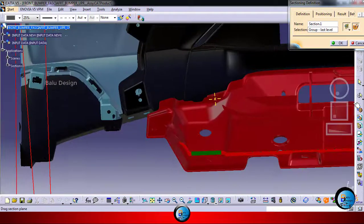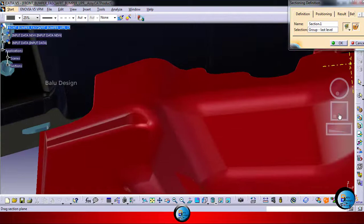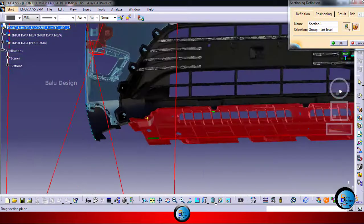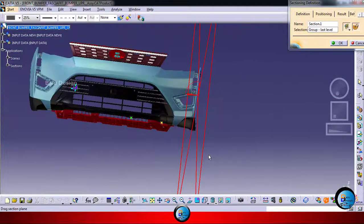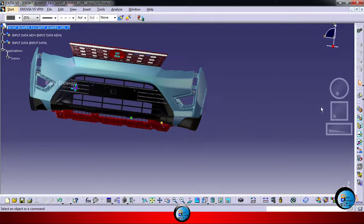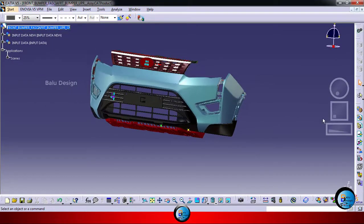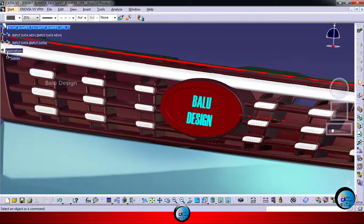Those are the things available for the major bumper assembly. They have locator pins — how they are used for that area. The center locator pin is also there, and the fog lamp or main lighting area also has locator pins. These are the things for bumper assembly. Thank you guys, thanks for watching.